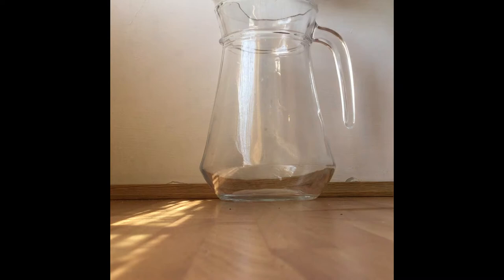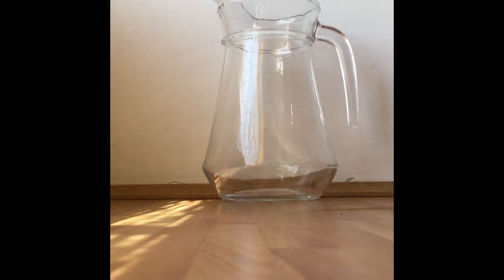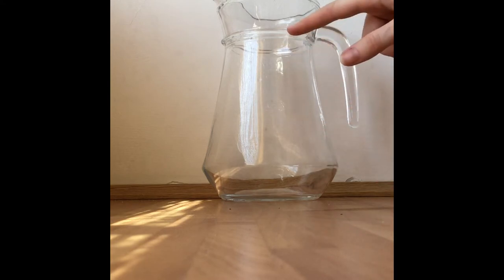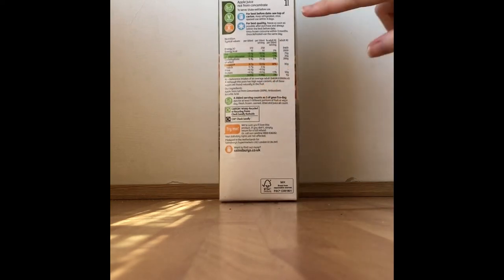I'm using just a plain jug. I know it can hold more than one litre because I've put more than one litre in it before. I also need a container I know can hold one litre, so I'll take out my carton of apple juice, which has a capacity of one litre.